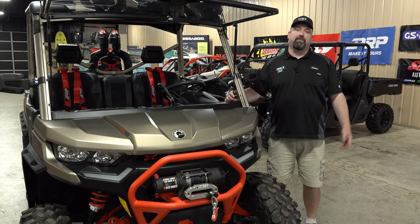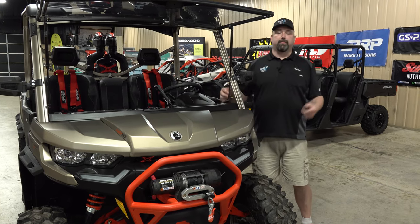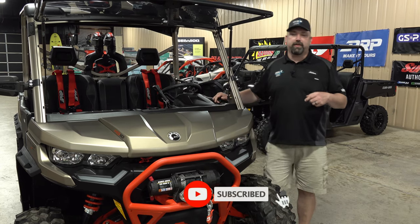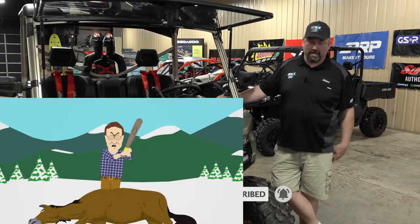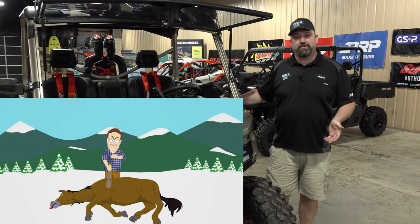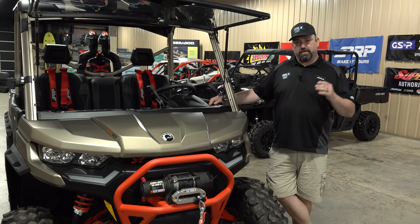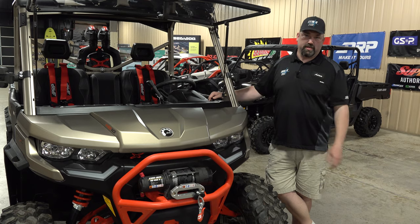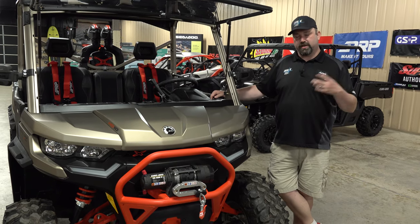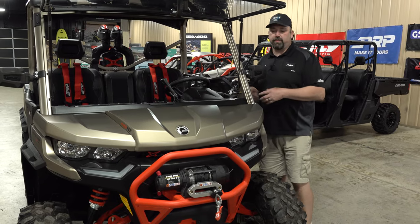How's it going everybody, this is Adam again with Adrenaline Cycle coming at you with a video today. Before we get too much into talking about the unit in front of me, let me go ahead and get you guys to hit that like and subscribe. We're getting a lot of views but not a lot of subscribers — we want to get over that 10,000 mark. We're over 9,000, so let's push it and get there.